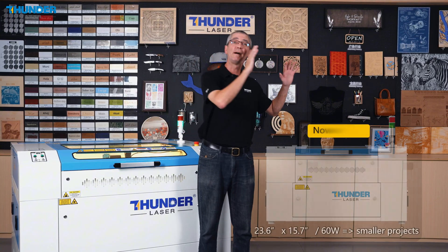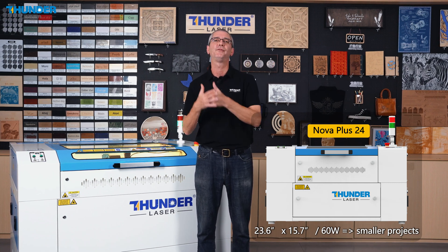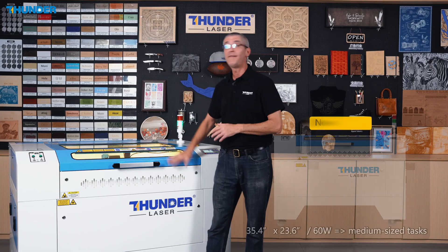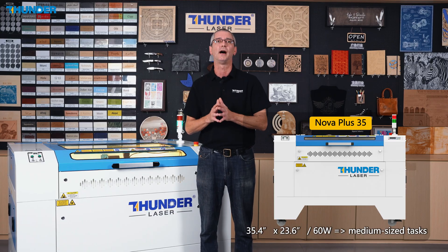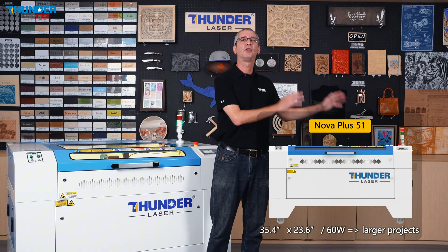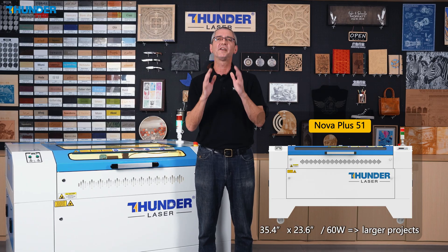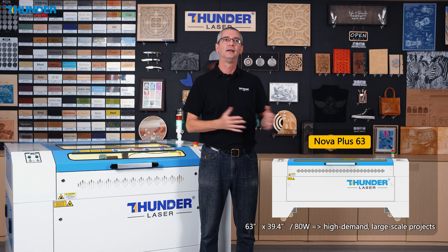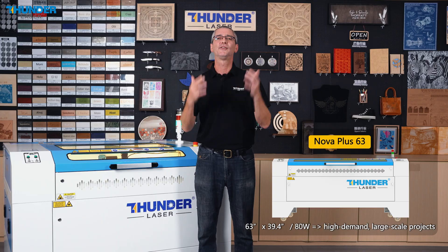The Nova Plus series includes four models, each tailored to a specific range of engraving and cutting speed. The Nova Plus 24 is ideal for smaller projects with a 23.6 by 15.7 inch working area. The Nova Plus 35 offers more flexibility with a 35.4 by 23.6 inch area, perfect for medium-sized tasks. The Nova Plus 51 provides enhanced power and precision with a 51.2 by 35.4 inch working area for larger projects. And finally, the Nova Plus 63, with a generous 63 by 39.4 inch area.